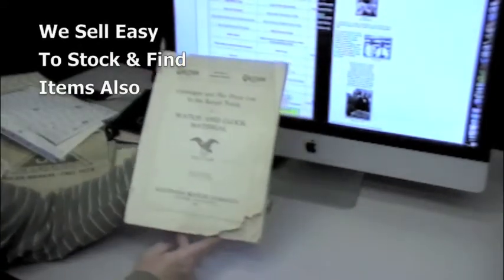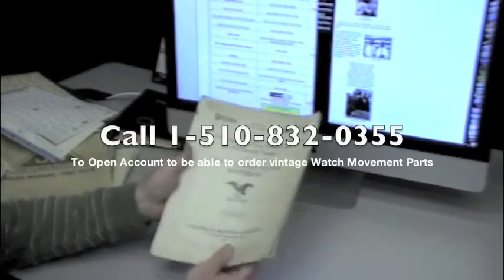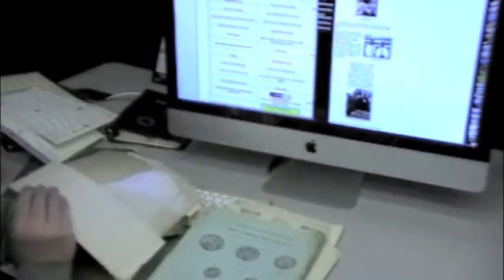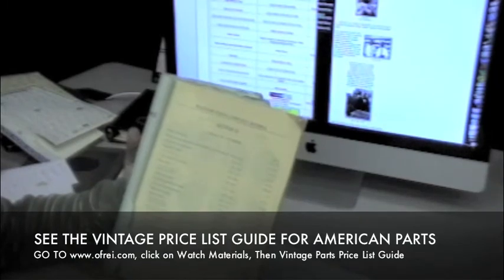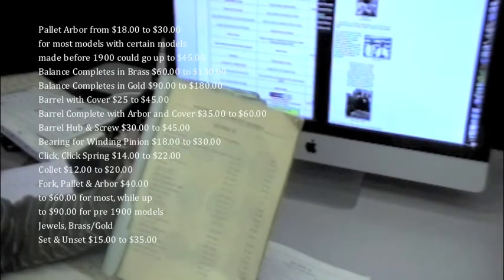In 1930, my grandfather started this company. And this is a 1930 catalog for Waltham. This catalog, and later catalogs produced by Waltham, we have many copies of. In this 1930 catalog, we'll not find the calibers listed that can be found in this 1924 catalog from Waltham. The 1924 Waltham catalog is the only reference source book we have for parts for models — 1877, 1879 model, 1868 model, the 1872 model. These models can only be found in this catalog.